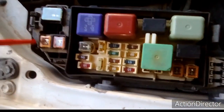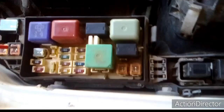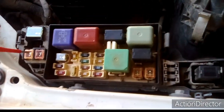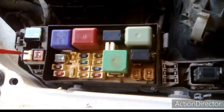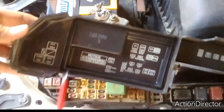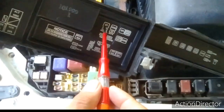Here we also have big, high amperage rating fuses like a 100 ampere alternator main fuse, AC clutch fuse, 20 ampere, 15 ampere, 35 ampere — different rating fuses. These are basically responsible for preventing short circuits or ground faults in the vehicle electrical system. They play a vital role to protect our wiring and our sensors.